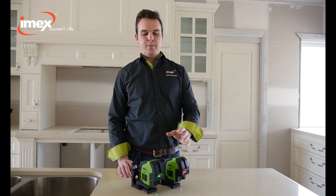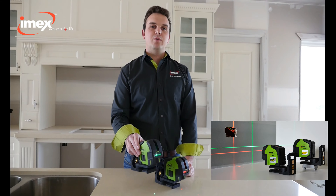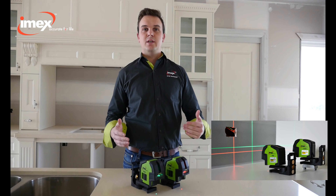The IMEX LX-22 is available in both a red beam and a green beam. The green beam offers greater visibility because the human eye picks up green four times better than red, so you get a greater range and a lot better accuracy.